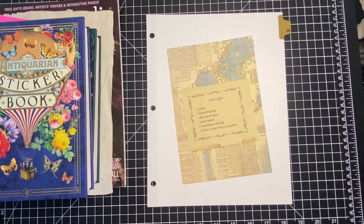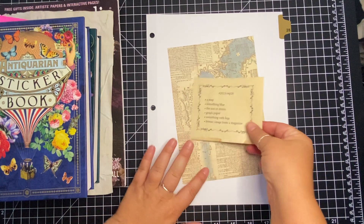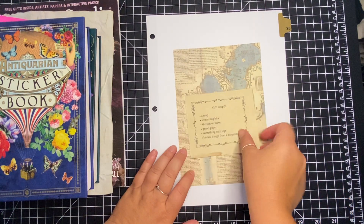Hi everyone, this is Sheena with For the Love of Paper and I am doing week 28 of the Marguerite Miller collage challenge.